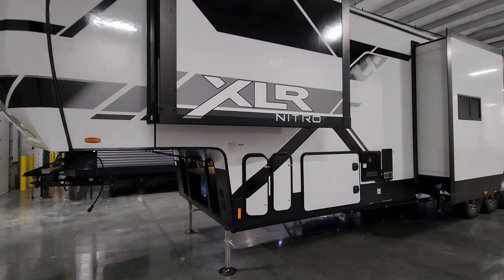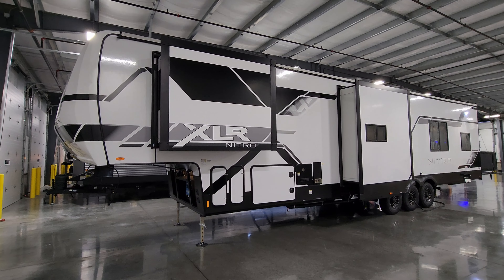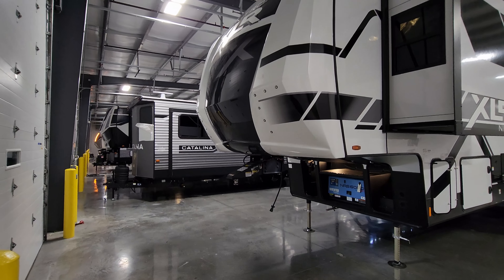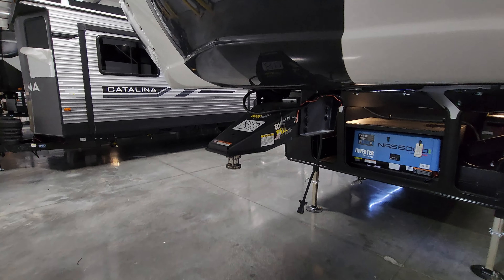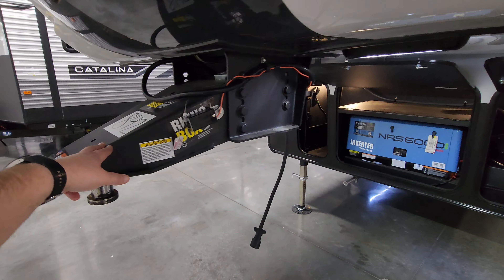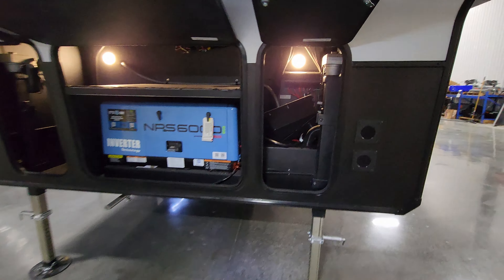There's a nice fiberglass front cap with some LED lights in there. Currently using the Rhino pin box — if you plan on upgrading to a Curt air ride or More Ride box, make sure it bolts up to the Rhino box bolt pattern. There's an area for batteries with some of the RV's guts visible inside. Pretty cool — they're using the NPS 6,000-watt generator where most use an Onan 5,500-watt. This one is powered by Yamaha, so you get a little more juice at 6,000 watts. There's another small storage area there as well.